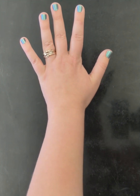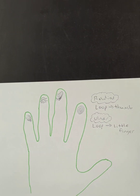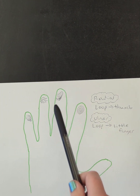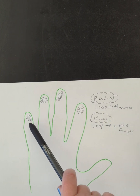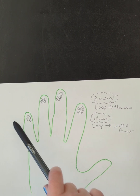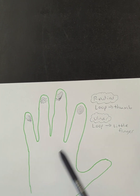So: thumb equals radial, pinky equals ulnar. Bringing it back to our simpler drawings — this one is pointing towards the thumb, so that would be the radial loop. And this one's pointing towards the pinky, so this would be the ulnar loop.